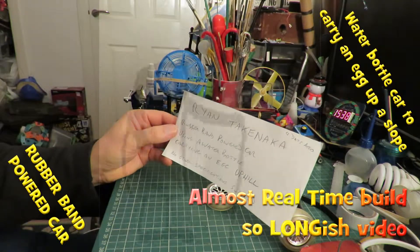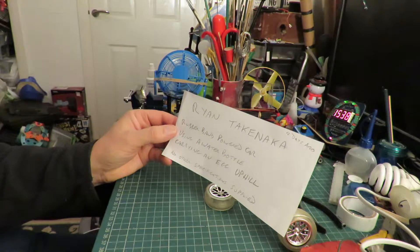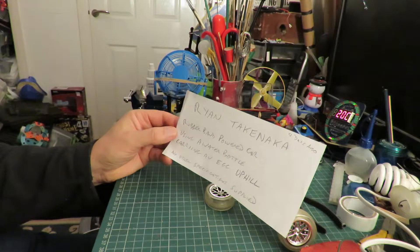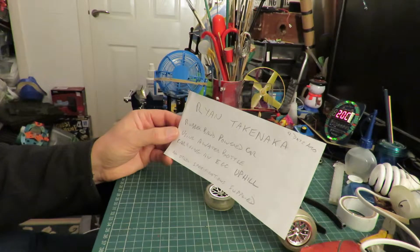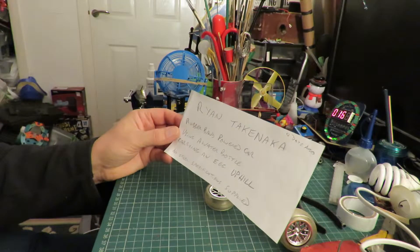Hi guys, got a request here from Ryan Takanaka. He wants a rubber band powered car using a water bottle carrying an egg uphill. But there's no other specifications so I don't know what sort of wheels I can use, how many rubber bands, how big the water bottle can be, what height the hill has to be, what the slope ratio needs to be. So I'm just going to please myself.